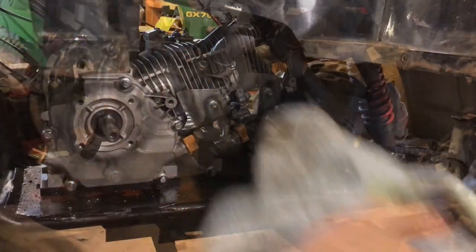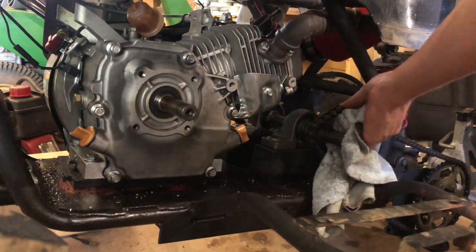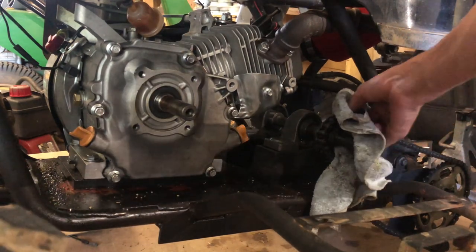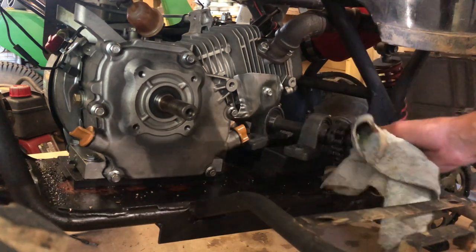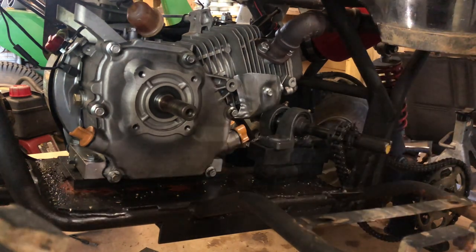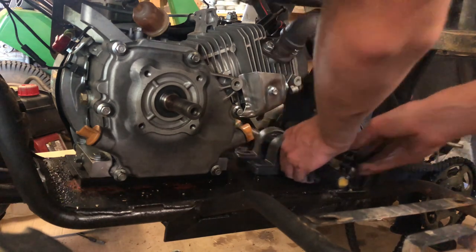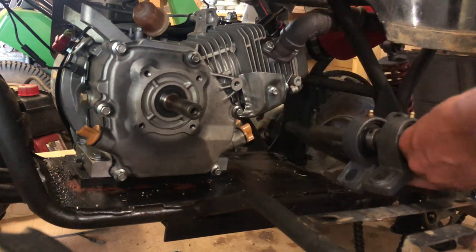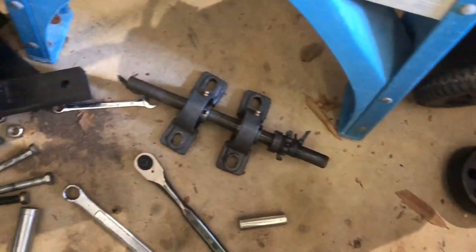Got the screws loose out of the jack shaft. Getting this old greasy chain off was a pain — it really didn't want to cooperate. But the chain is off and the jack shaft is finally out. That's all the pieces right there, it just came out of the four-wheeler.